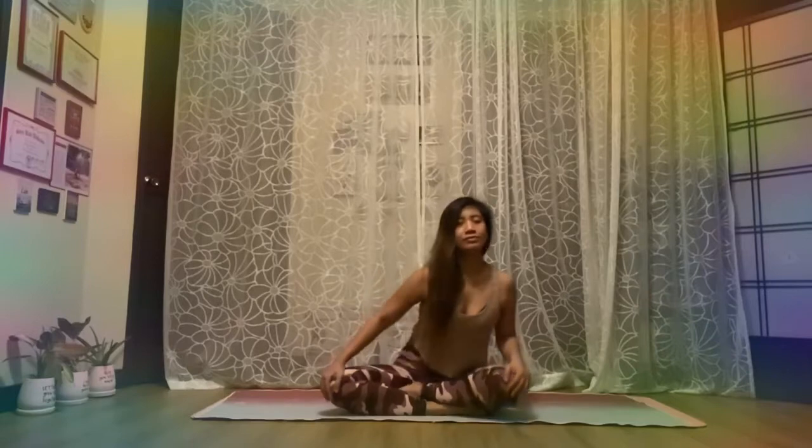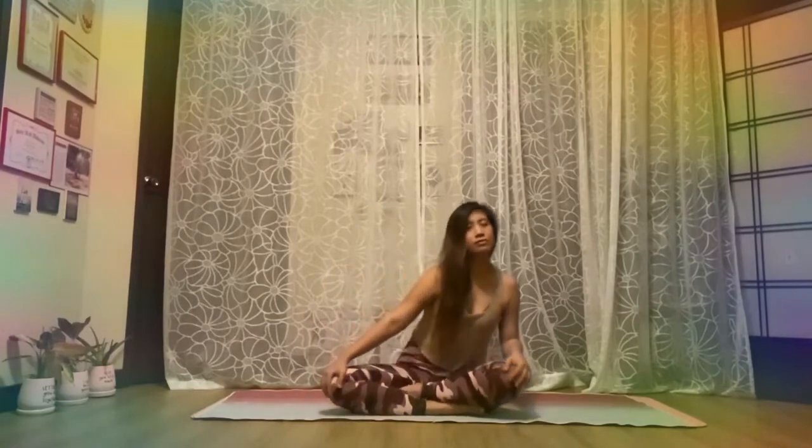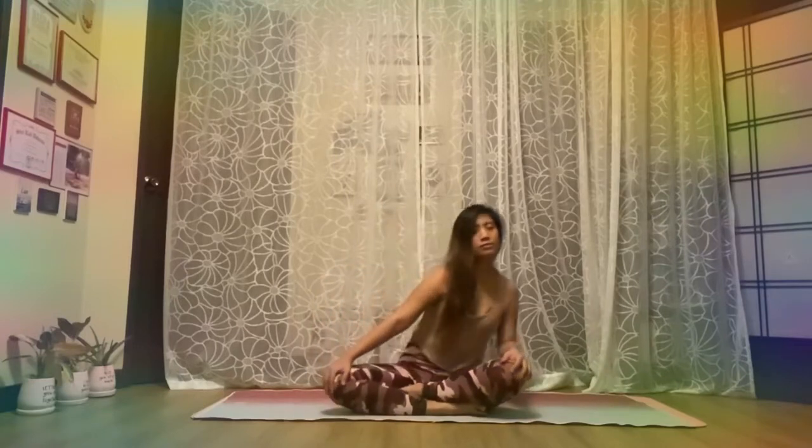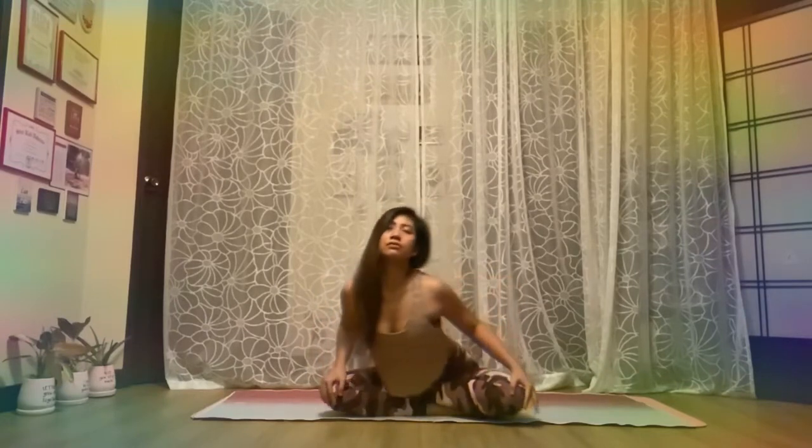Sit in Easy Pose and grab hold of the knees. Move your spine in a big circle. Inhale as your body rotates forward and exhale as your body rotates backward. Inhale forward, exhale backward.